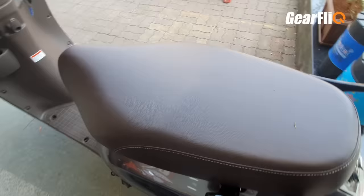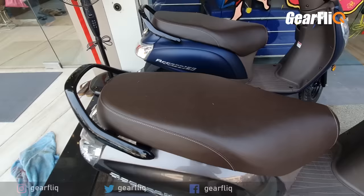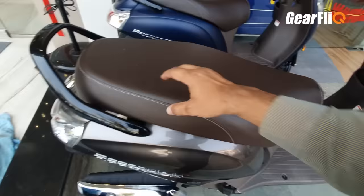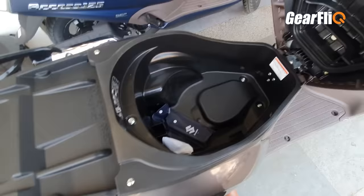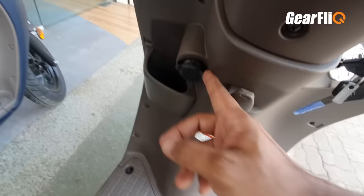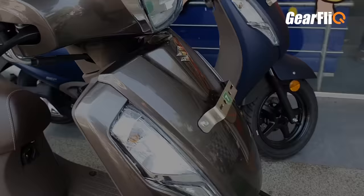The seat is large and quite comfortable. We have already done a detailed review of the Suzuki Axis BS6 on the channel. To open the seat, you twist the key here and it opens. The storage area is very large — you can fit a full-face helmet. In the special edition and Bluetooth variant, you also get a USB charging port and a small storage space where you can keep your phone and charge it easily.